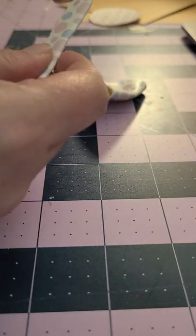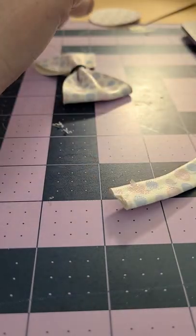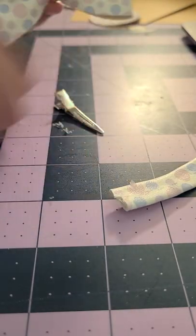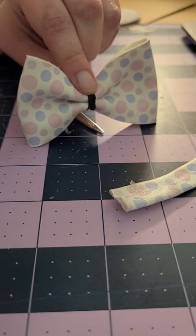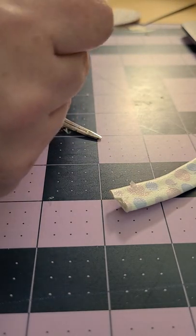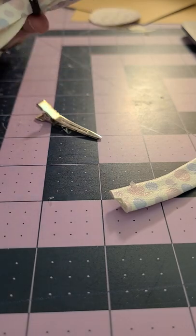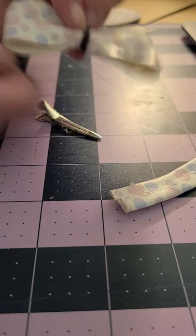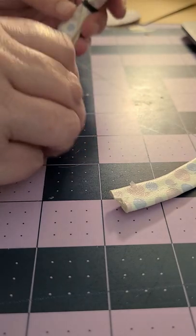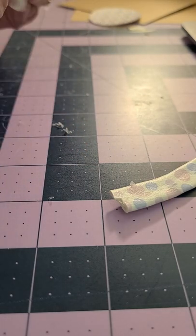Then you're just gonna wrap this around like a normal bow. I use this rubber band technique with any pinch bow that I do. I used to just not do pinch bows because I couldn't get this bow tie to work, and then someone gave me that tip one day, and I love pinch bows now. It adds the extra dynamic to the bow.